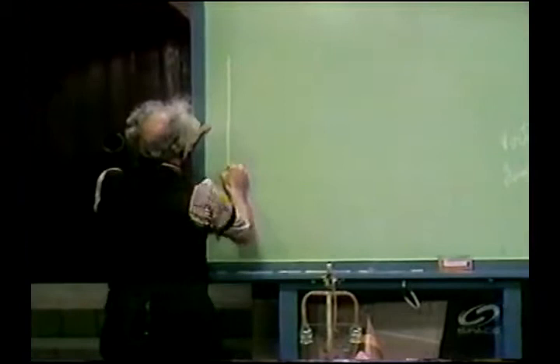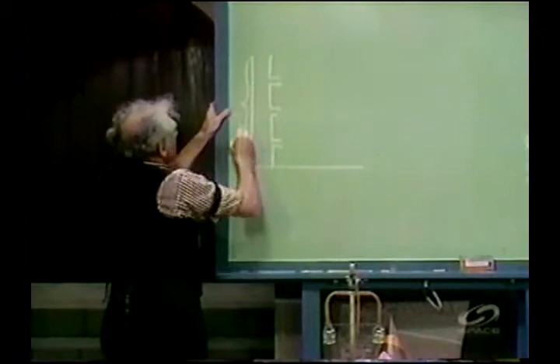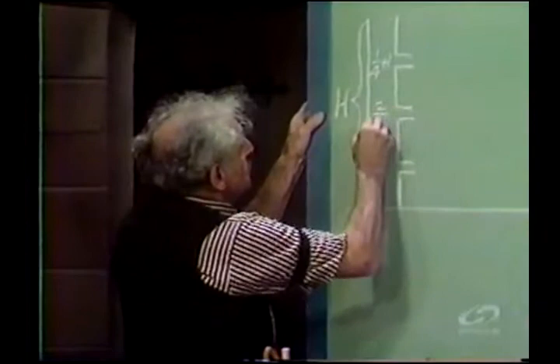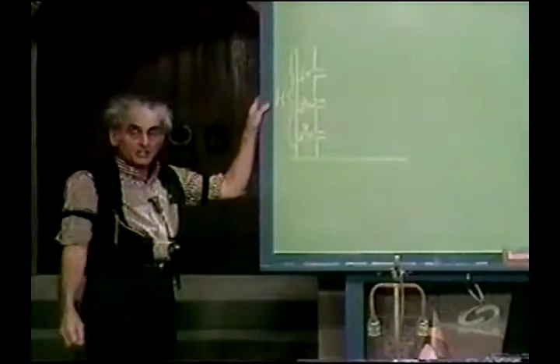Here is the can with three holes: one hole, two holes, three holes. The can has a total height, capital H. This hole here is one quarter of the way down — one quarter H. This hole is two quarters of the way down, two quarters H, which is one half H, which is in the middle of the can. And this hole is three quarters of the way down. Thus the holes are symmetrically placed.